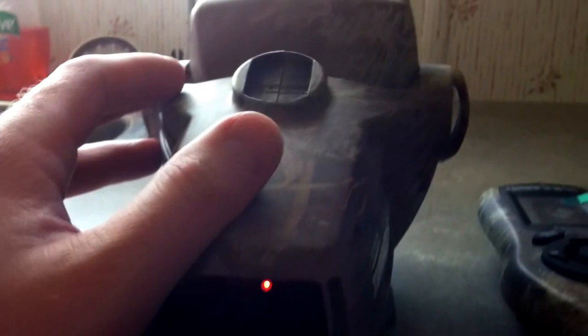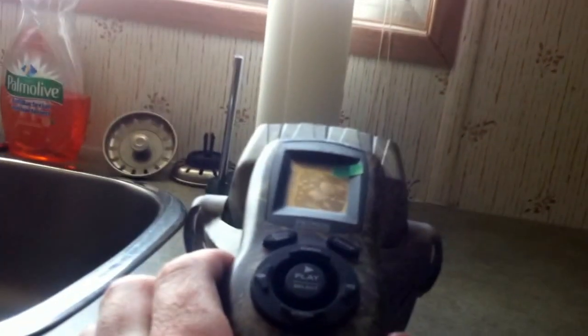So we'll turn this bad boy on. The power button is back here. There's a decoy port and your external speaker connection if you want one. Up here is a holder for your remote — it makes it a little better for carrying it in a backpack or whatever.